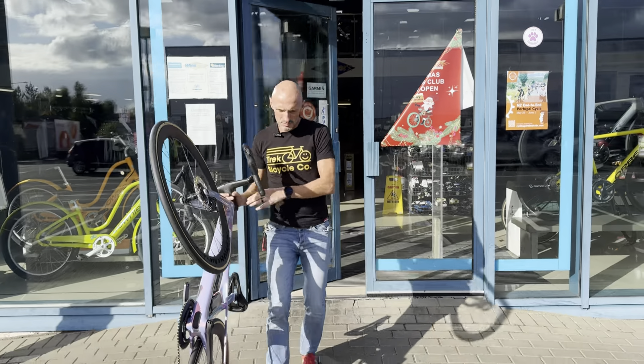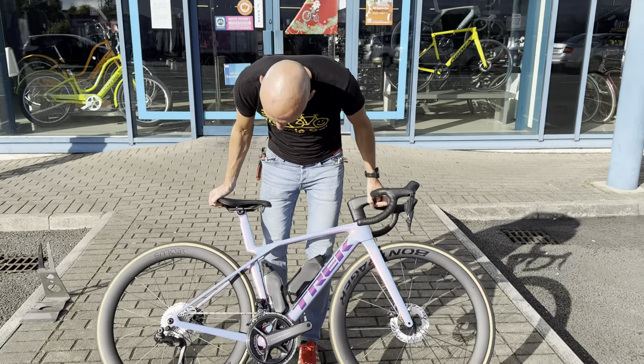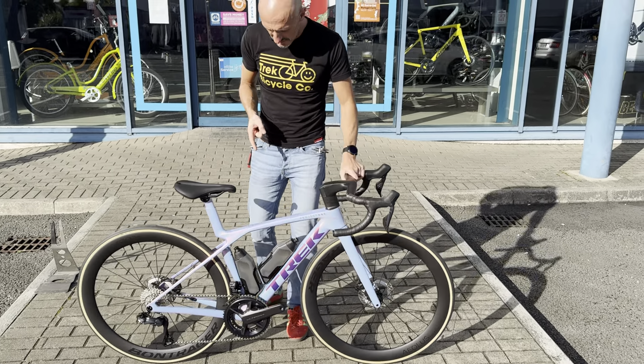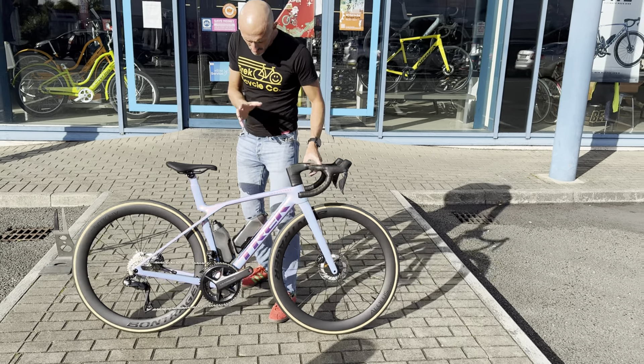Hey, it's Rob from Wheelworks Bike Shop in Dublin. Something very cool for you today. This is the first one of these we've had in. We've done the unboxing video, got it into the workshop and we're just going to do a quick run through.